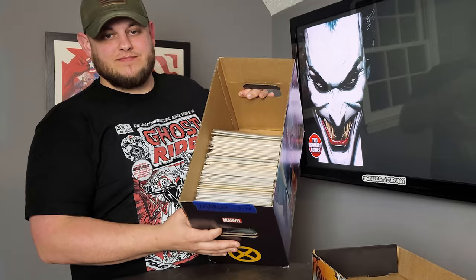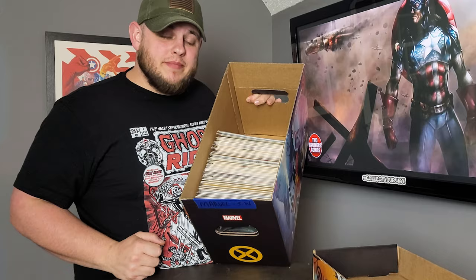You guys ever get tired of loading up half a short box, you pick it up and everything just falls over inside and you end up with something like this? If you want to find out my solution to this problem, hit the like button while the intro plays and stay tuned.